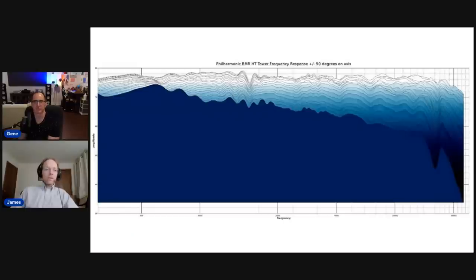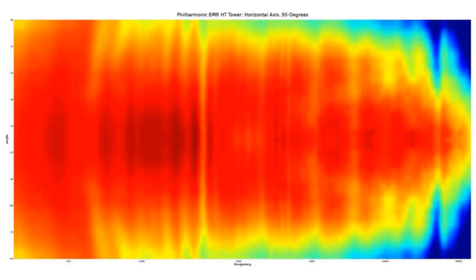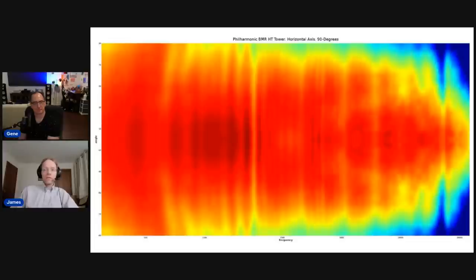With good off-axis uniformity, the in-room response is also much more predictable — it's going to sound consistent across many different rooms. A speaker with weird off-axis response and little correlation to the on-axis response gives you no way to predict how it'll sound in any given situation. This next view is a bird's-eye view of the same data using colors instead of raised lines — really, really nice directivity matching out to about 60–70 degrees, so you can listen way off-axis and it'll still sound great.